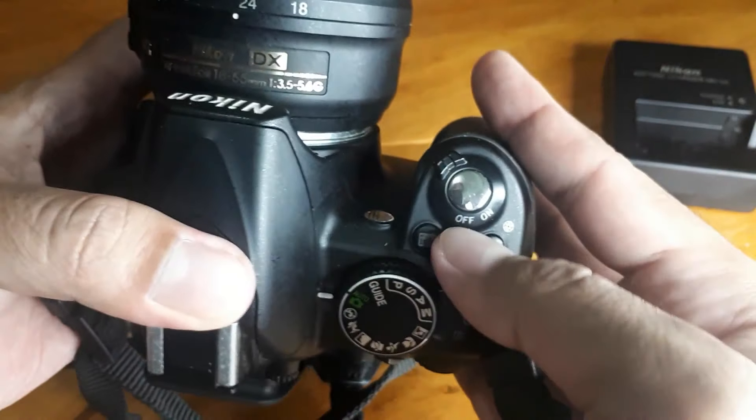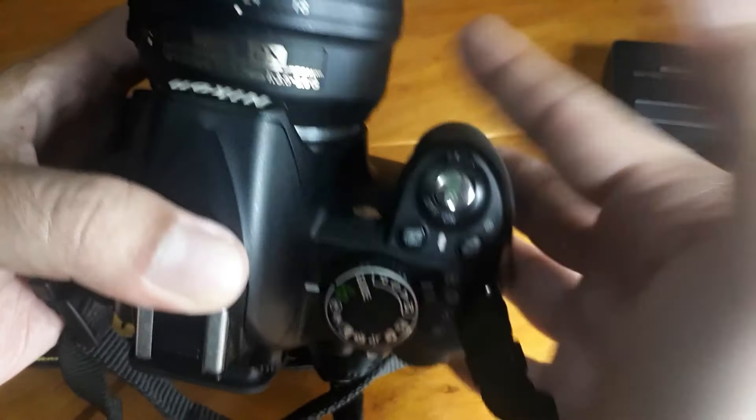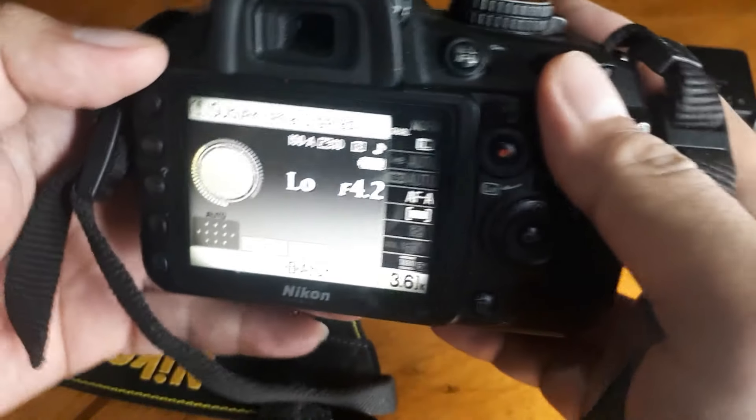Ini tombol on/off nya — ini off, ini on. Kita geser, nah ini kondisi sudah hidup.